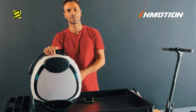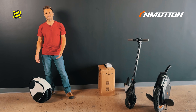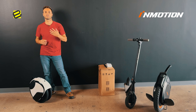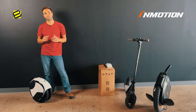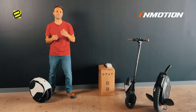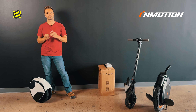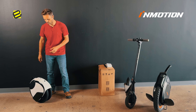Now we're going to show you how to ride — and how easy it is to ride this model. It has three modes: beginner, normal, and sport. The mode limits the maximum speed. In beginner mode you can go up to 5 mph; normal mode is 10 mph; and sport mode is 12 mph. It can go up to 30 miles on a full battery. So let's go!